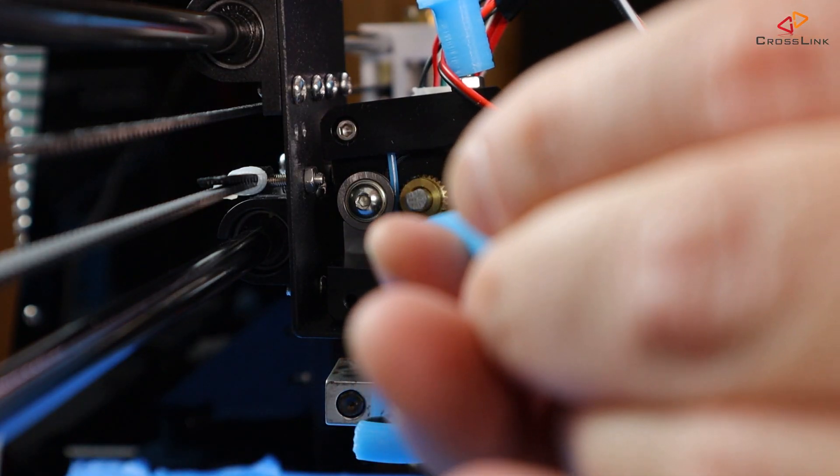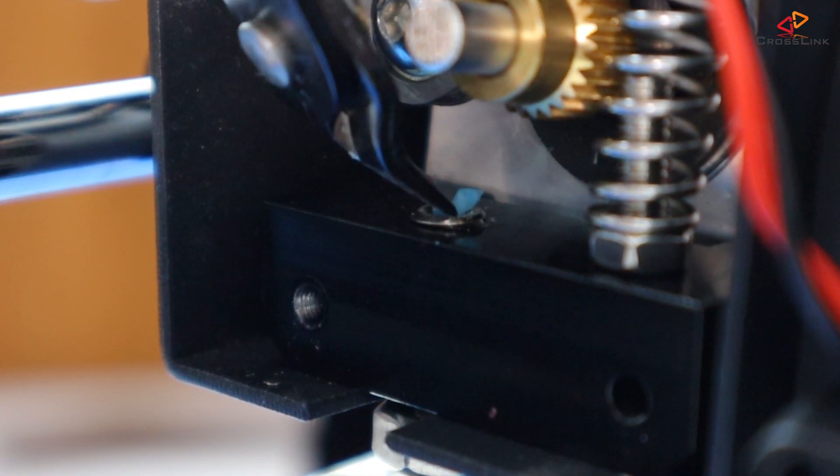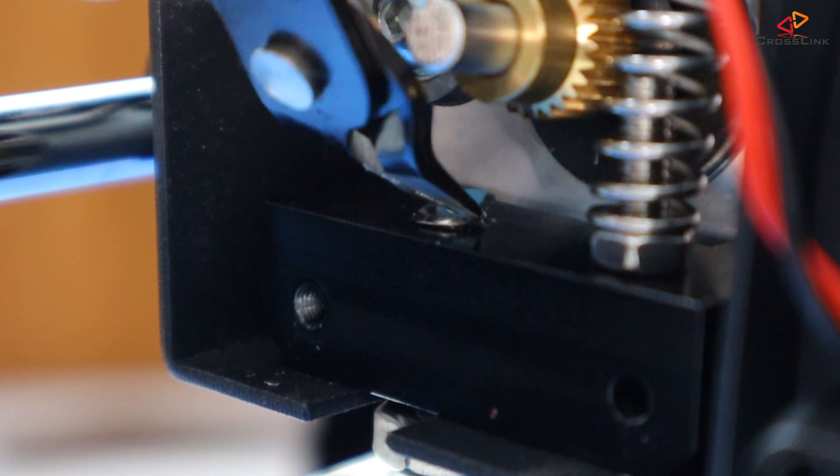Cut the filament right above the beginning of the throat tube and try to even reach a bit into the throat tube with nail scissors, a scalpel, or a tiny clipper.